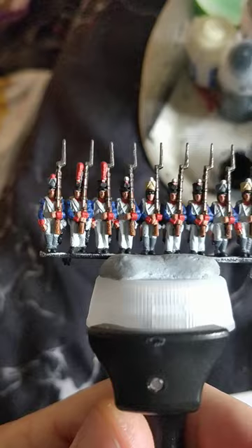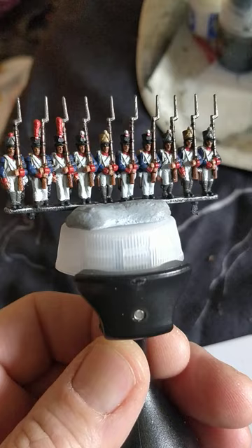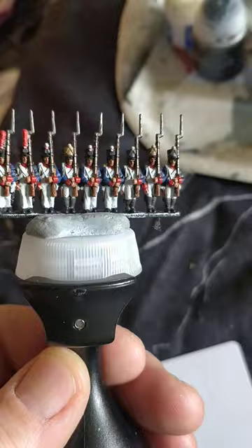Now here's a phrase you won't hear me use very often: I have very carefully applied some Agrax Earthshade to the blue bits of the jacket, the shakos, collars, spats, gaiters — whatever — and the backpacks here.